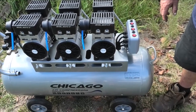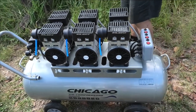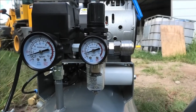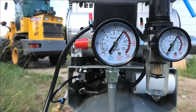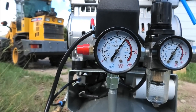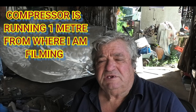Well, that's how noisy it is. You can see here on the left hand side of your screen it is starting to get air pressure. It's now cut out and you can see that it's on about 118 pounds. I suppose I should talk about some of the features of this compressor in a little bit more detail.